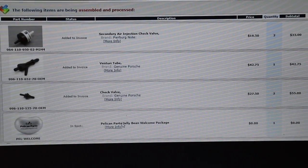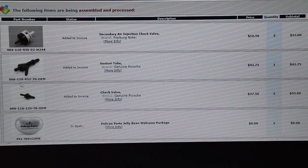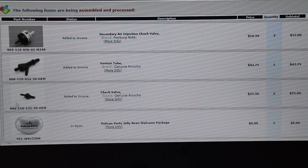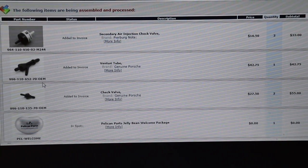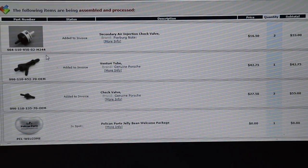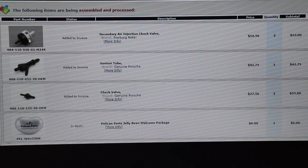These are the parts I suspect might be causing problems. Primarily, this little check valve right here — I think this is going to be the one. Here's the part number. This is the Venturi, which I don't really suspect, but I ordered one anyway. And then these two little check valves — they're cheap, they're old, I'm going to replace them. I ordered two. All of this is from Pelican Parts. Here are the prices and part numbers.